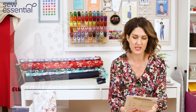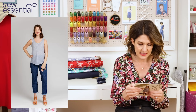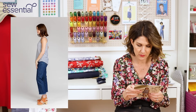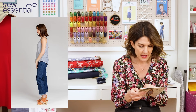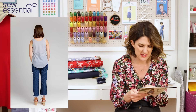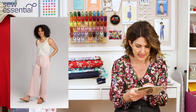The next pattern is the Eucalypt Tank and Dress by Megan Nielsen. This runs in sizes up to a 20, which is a 46 bust, 38 waist, and 48 hip. If you've got 60-inch wide fabric — which most dressmaking fabrics are anyway — you can make views A and B, the tank top, with one metre right up to size 20. For views C and D, the dress, with 150cm wide fabric you can make the tank top up to size 20 with less than a metre — 0.9 metres.